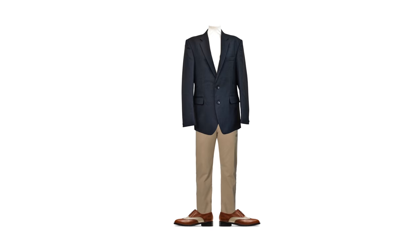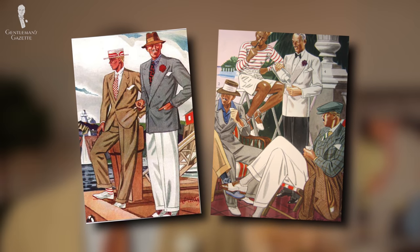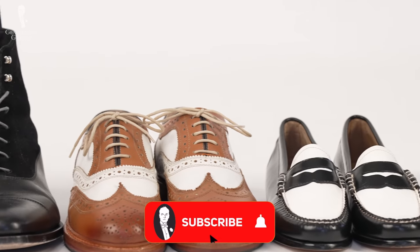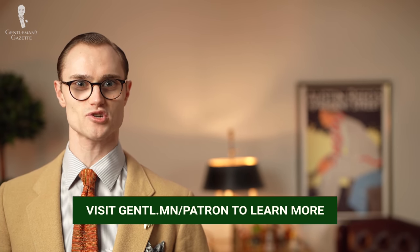Whichever route you decide to go, we'd suggest that you pair your spectators with combinations of odd jacket and trousers rather than full suits. Partly this will dispel the gangster connotations, but also, as spectator shoes are inherently more casual, this broken style of dressing will complement the informality of them better. For some great inspiration, look no further than some of the gents depicted here in the golden age of menswear. We hope that today's video has encouraged you to go from merely being a spectator of this shoe style to picking up a pair yourself — just make sure that they correspond well with the other elements in your wardrobe.